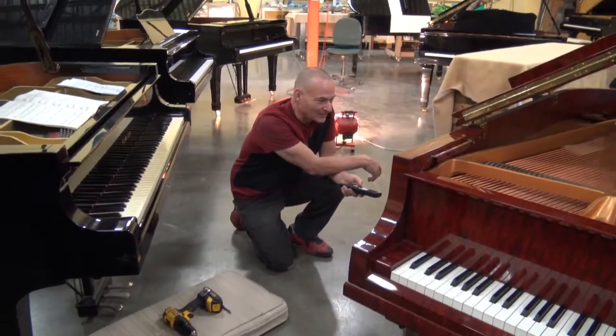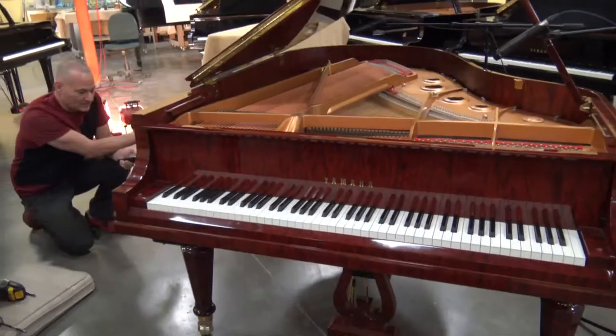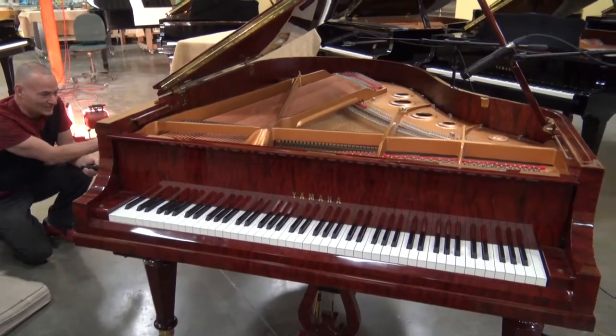I'm going to go back to the playlist and see if we can get some piano-only music on here. Let's see — we've got Bach.